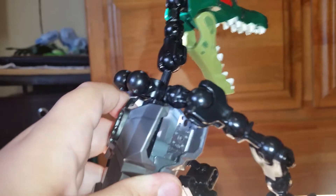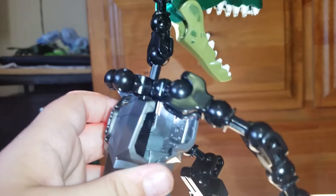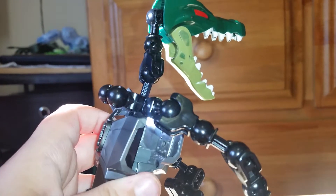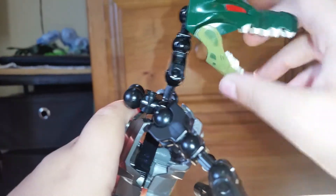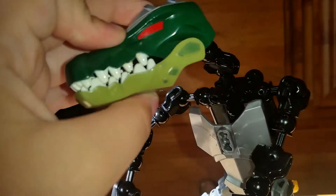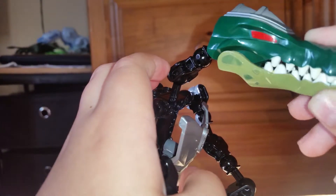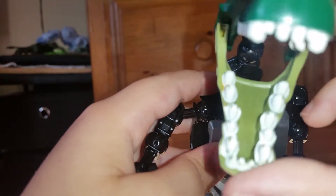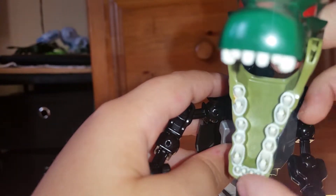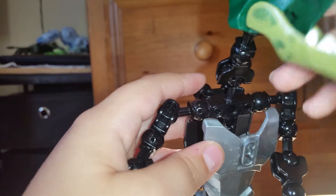The best part — I think I already said it at the start after my intro — is that the eyes are red, so it looks really cool. I'm thinking of painting a tongue in there, but right now it's just green on the inside.